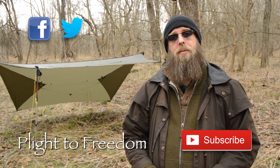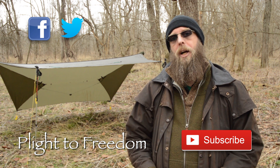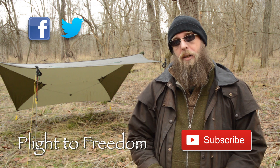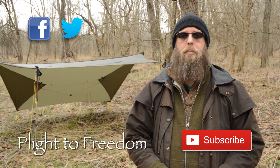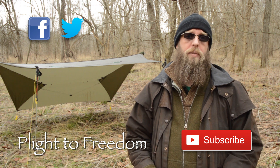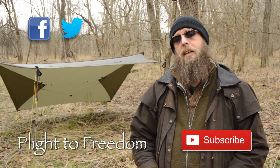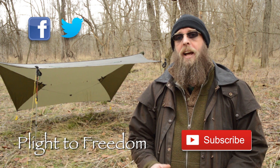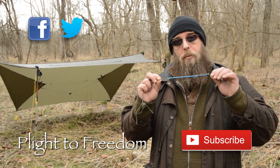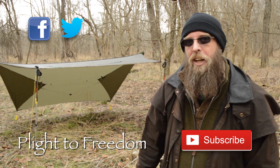Well folks, that's all for another video. I hope you enjoyed it, and if you have, please like, subscribe, and share. You can also follow me on Facebook and Twitter. If you have any tips on how you like to set up your guy lines, please leave it in the comments below — it's always good to learn something new. Also, if you're interested in wildflowers and their historic uses, check out my website plightthefreedom.com, where I've identified over 100 wildflowers and their historic medicinal and edible uses. Next week we're going to get into elastic tensioners, so stay tuned. Until then, I hope to see you on the trail.